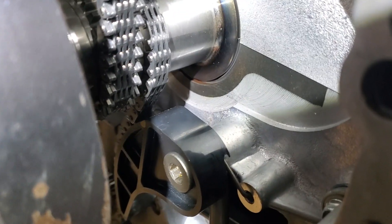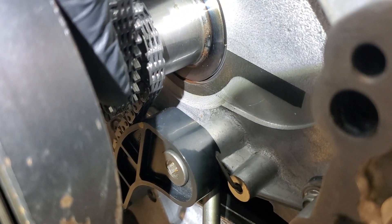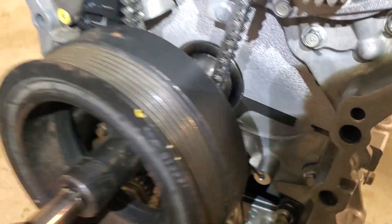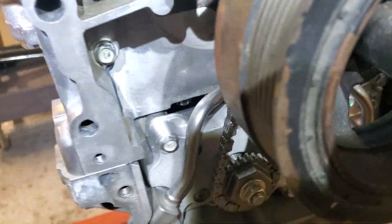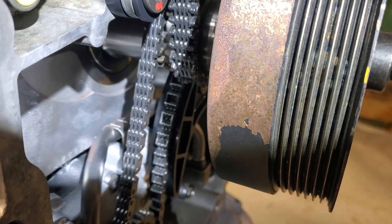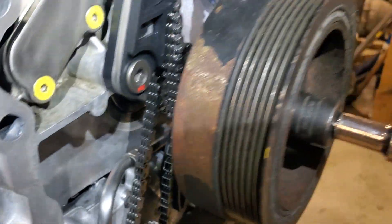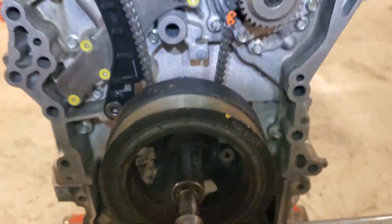What I do is I actually will put a mark on just the oil pump chain — it's not really a tensioner, it's more of a guide, because it doesn't have a lot of tension. I'll put that mark on there and then that'll help me out as I rotate it.